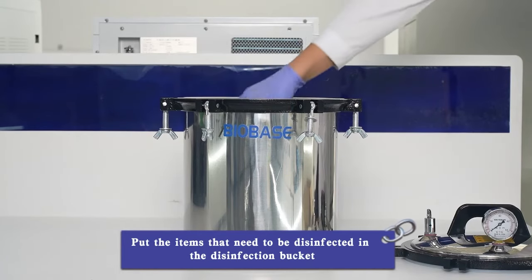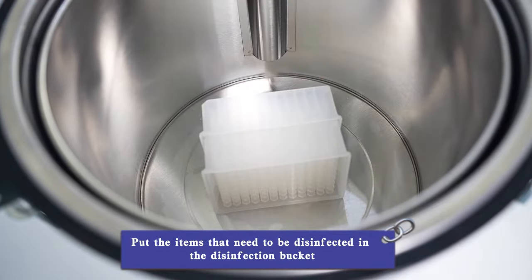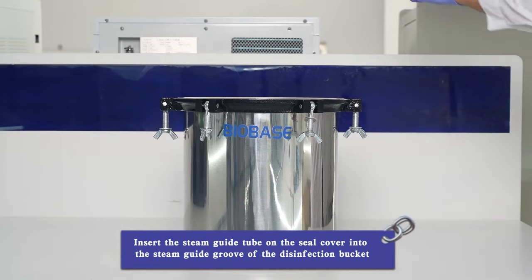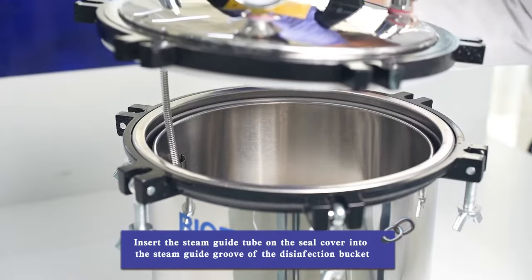Put the items that need to be disinfected in the disinfection bucket. Insert the steam guide tube on the seal cover into the steam guide groove of the disinfection bucket.